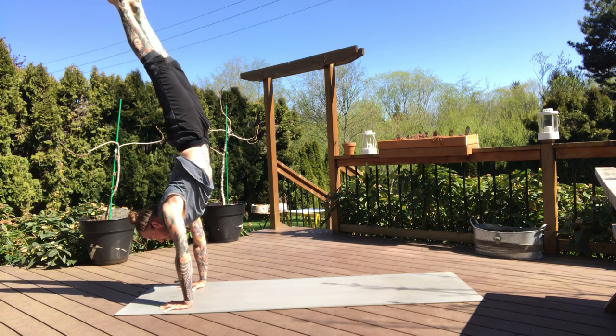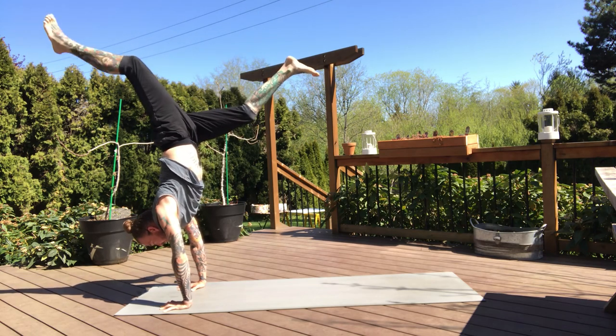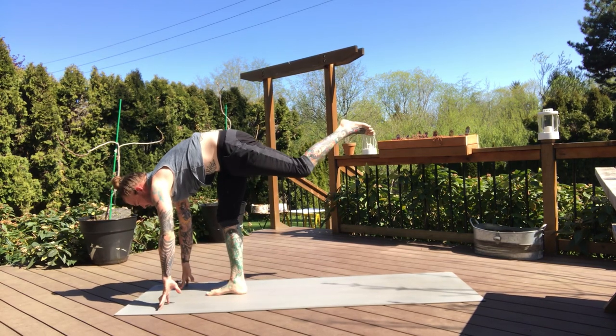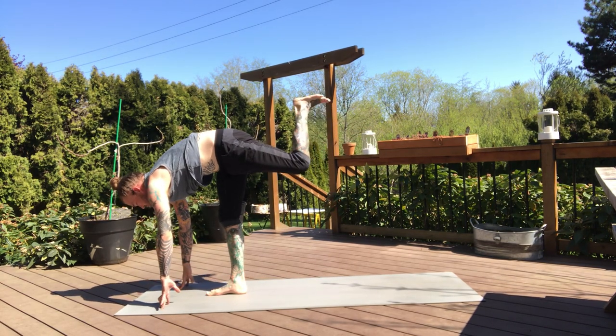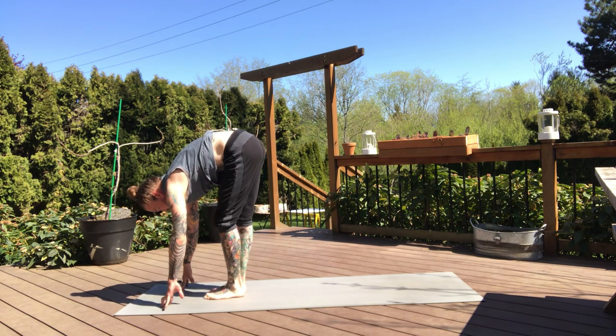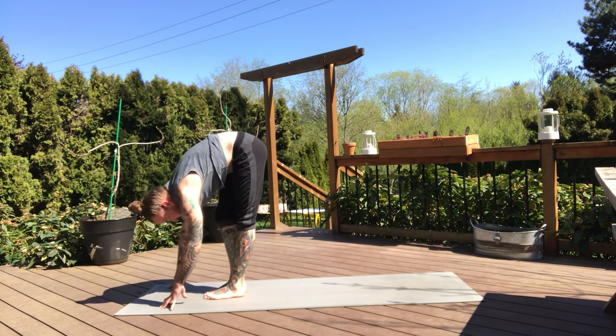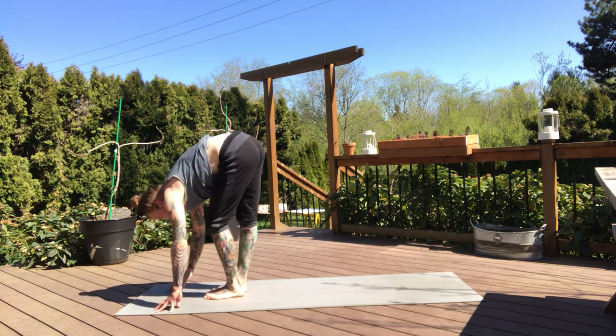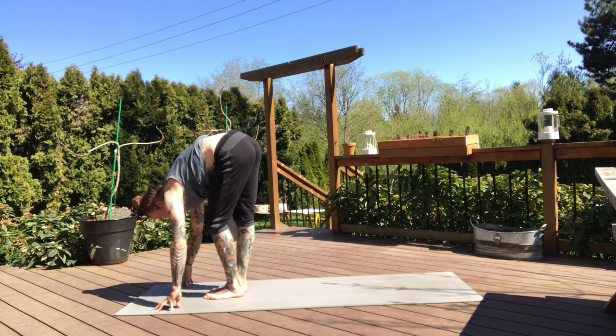Two more breaths. Inversion. See if you can come back down into your standing splits first, keeping that left leg lifted. Breath in. And then feet together, exhale. Both hands to the mat. Pedal the feet left and right, maybe a little sway of the hips. Stay with your breath.